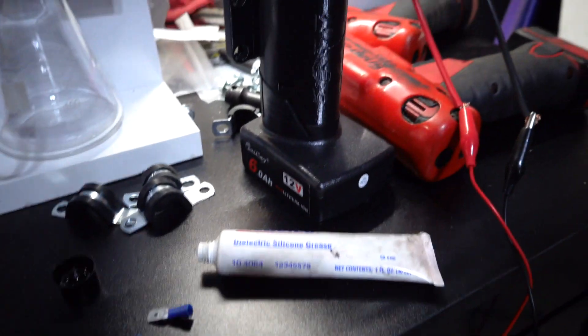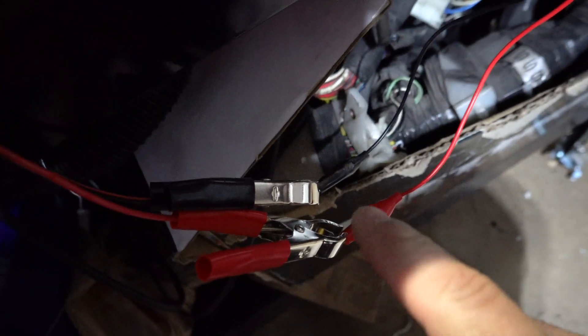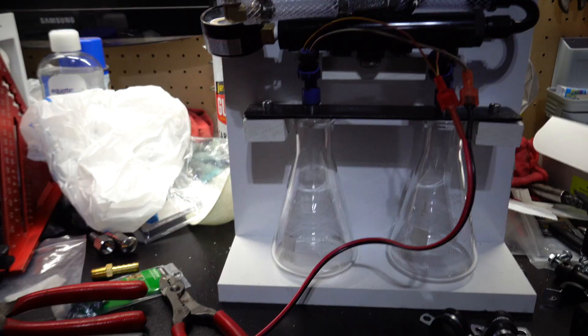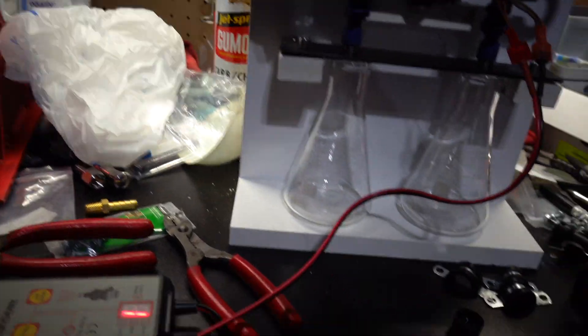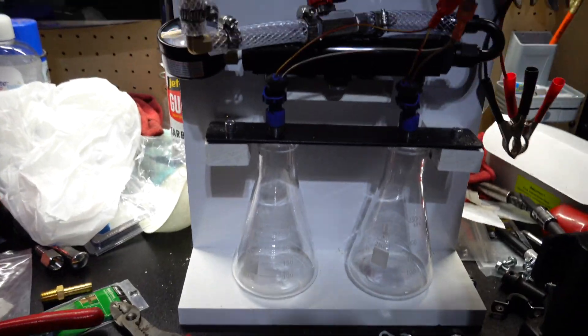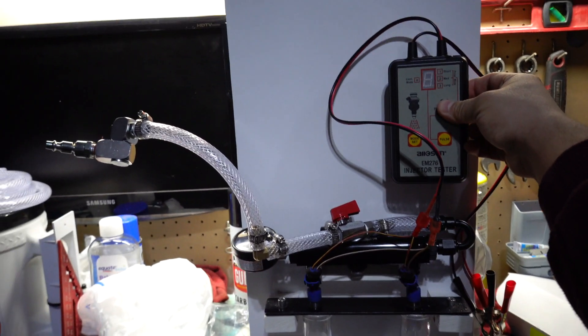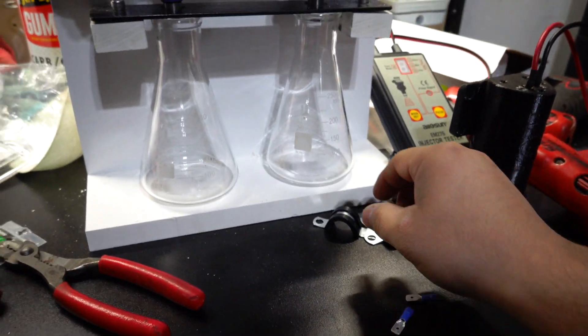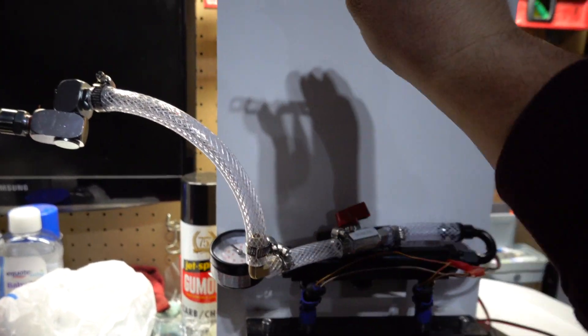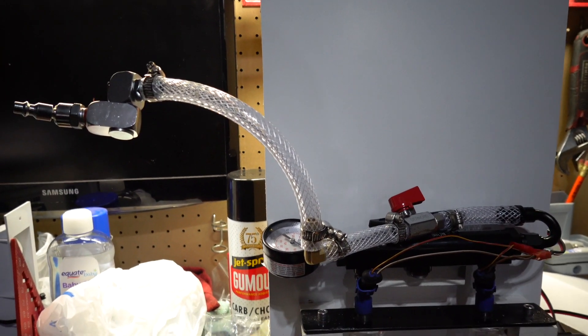Alright, I have it hooked up to this little battery to test it. Let's see if we can hear the injectors go off. Yep, they are firing, so we're good. The bracket will be up here and that'll be the whole contraption. I'm gonna get that painted and then tie the hose to the backboard.